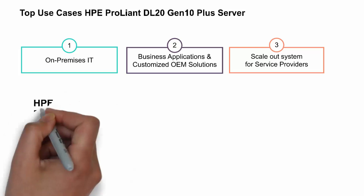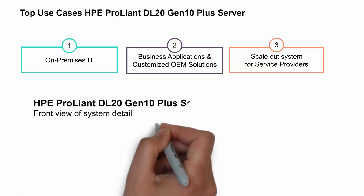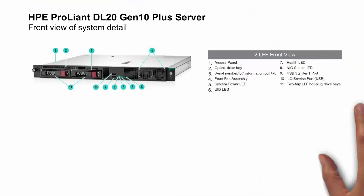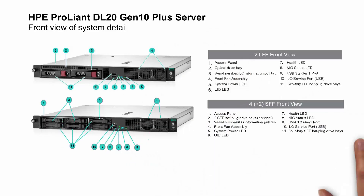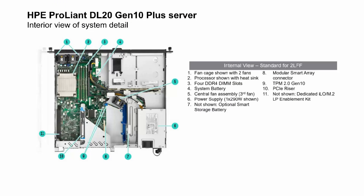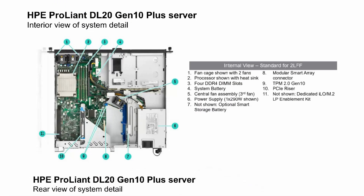You should have your hand on the pause button because the next few things I'm going to show you will be quick, but you may want to pause the video and get a closer look. Let's start with the front view of the DL20 Gen10 Plus server. You can see there's a 2-drive large form factor and a 4-plus-2 small form factor version. Next we look at it with the top cover off, and this is the internal view of a standard 2-drive large form factor system. And the last view is the rear view of the system.